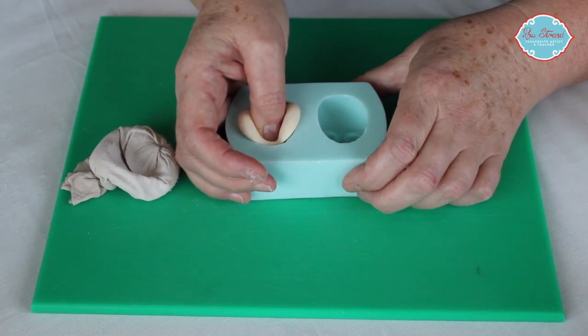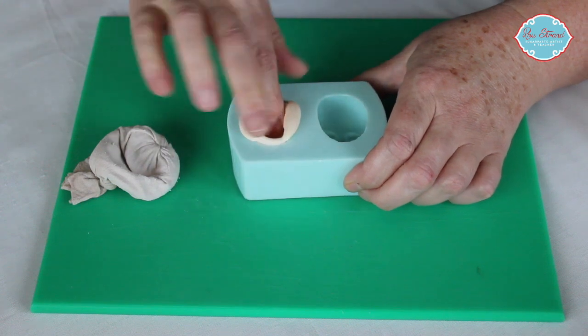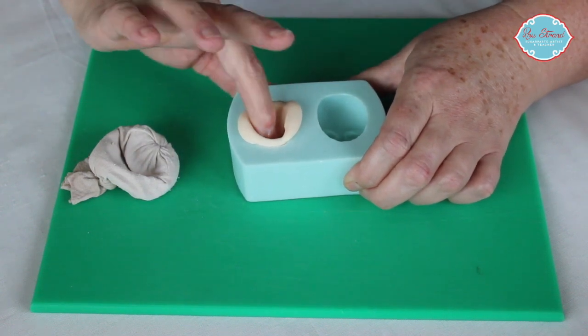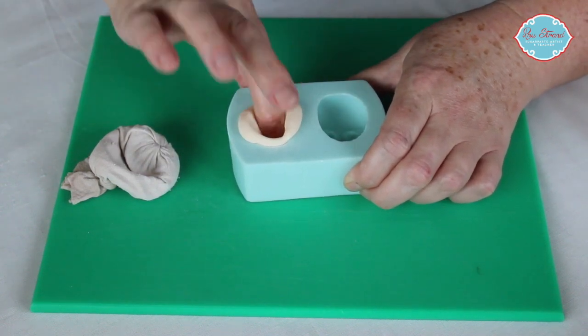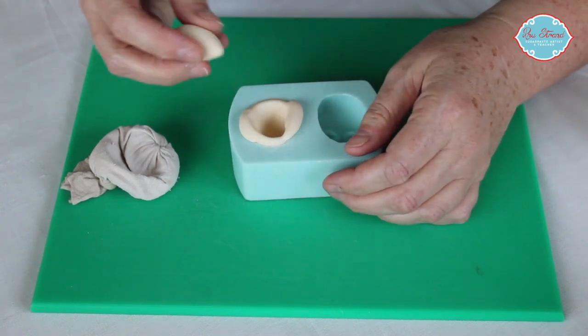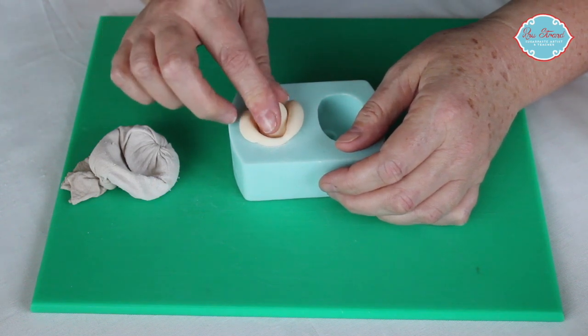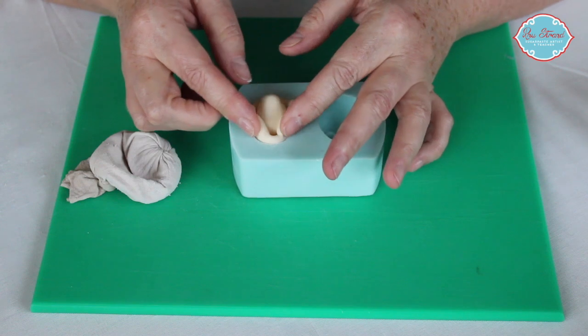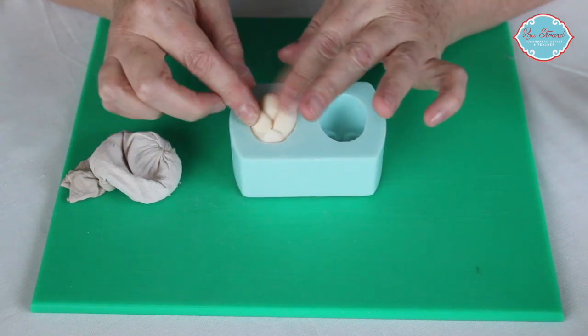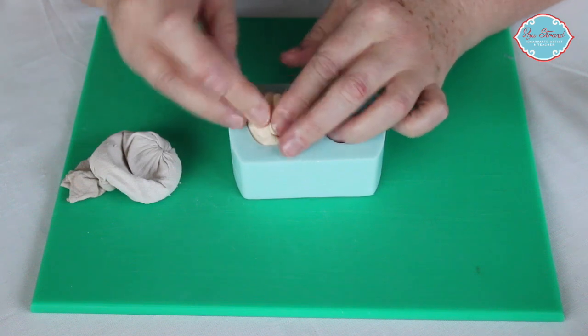Before we push it into the cavity I'm just dipping my finger into cornflour so that it doesn't stick and pull it out when I push it in. I just want to make sure this goes in all round into the mould so that it's pushed into all of the features at the bottom. Then I'm going to take a teardrop piece and push it in with the narrow end towards the chin and bring the rest of this paste back up and over the back of the head.